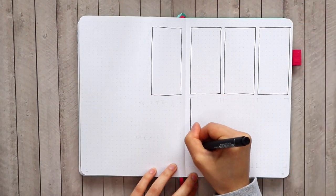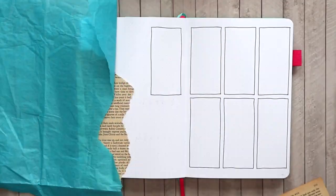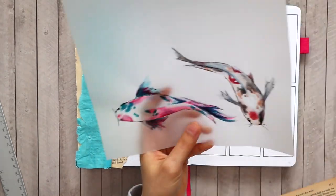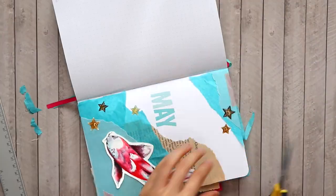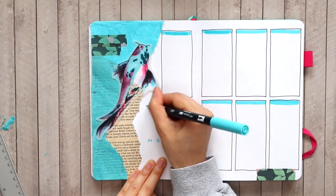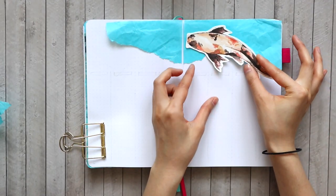Moving on to the first weekly layout, I'm going to have a really large decorative piece on the left side of that page, so I'm leaving that completely blank and filling in most of the boxes on the right page with longer rectangle shapes. I'm bringing in my blue tissue paper, some book pages, and another koi fish I watercolored on vellum to create another collage layout, using the vellum fish as a focal point. I'm finishing off the page with a little washi tape and headers for the days of the week.